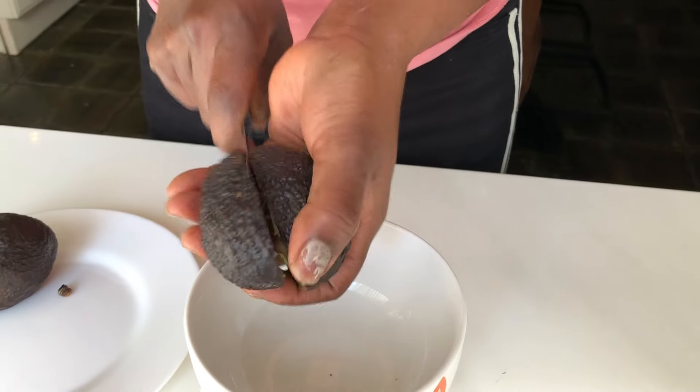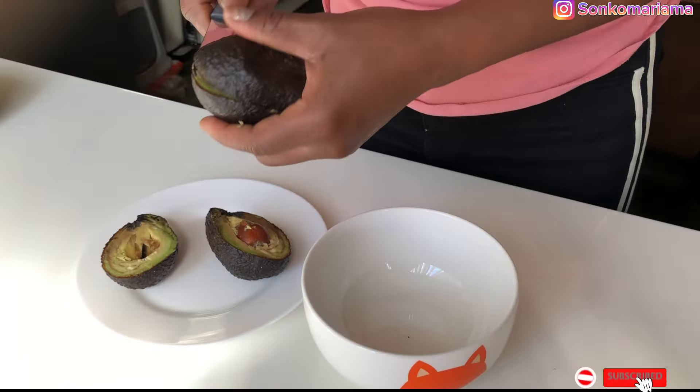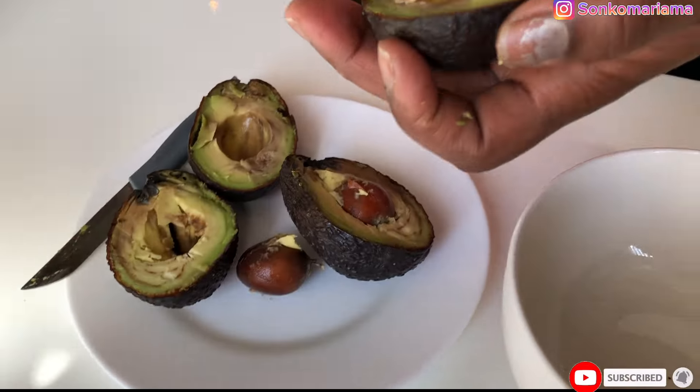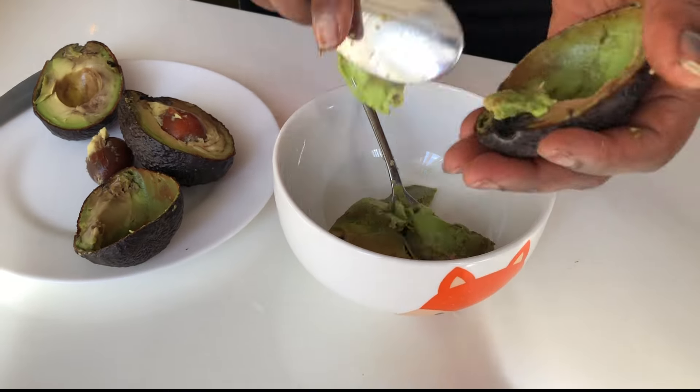Hi guys, welcome back to my YouTube channel. If you are new to this channel, my name is Mariyama. In today's video, I'm gonna show you how to make an avocado hair mask. I cut my avocado into two equal parts.